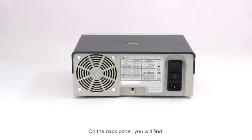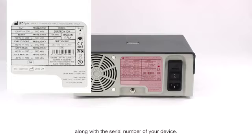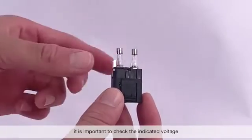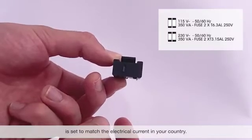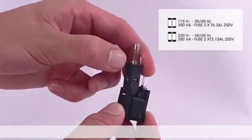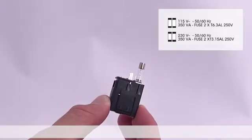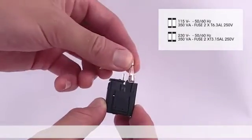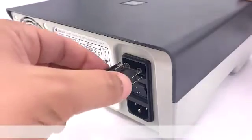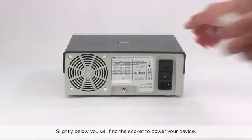On the back panel you'll find the white label with the max power level and corresponding impedance of each function, along with the serial number of your device. To the right is the housing for two fuses. It is important to check that the indicated voltage is set to match the electrical current in your country. Slightly below, you'll find the socket to power your device.